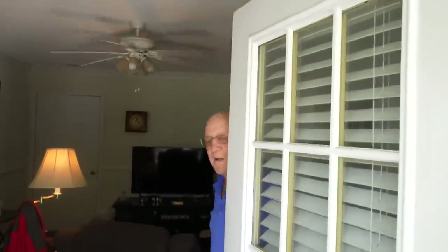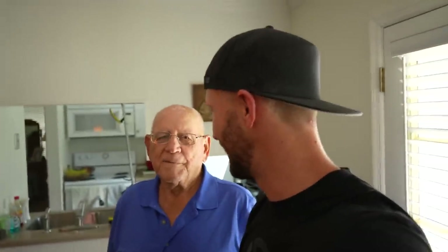I made it! Let me introduce you to Pappy and we'll start talking about getting his smart home set up. How are you doing? Good to see you. Ready to do it? Let's go!